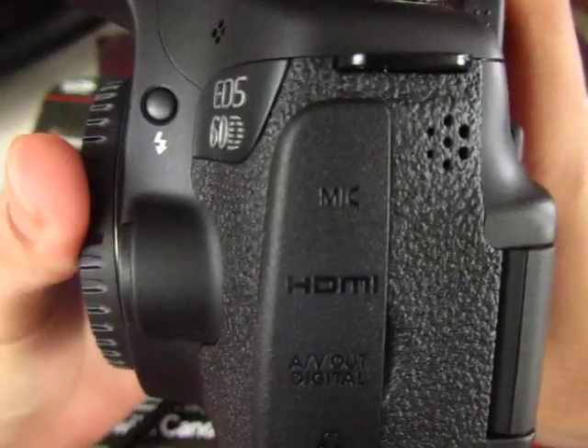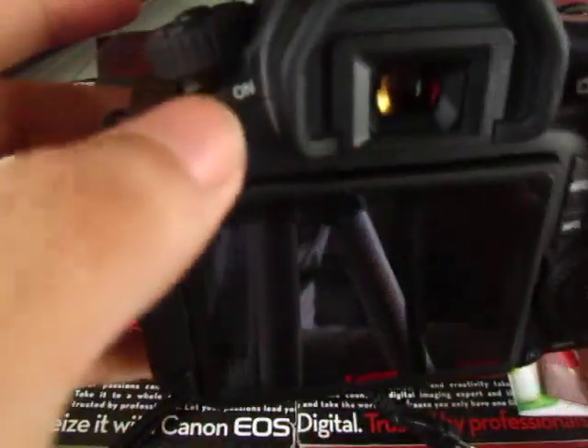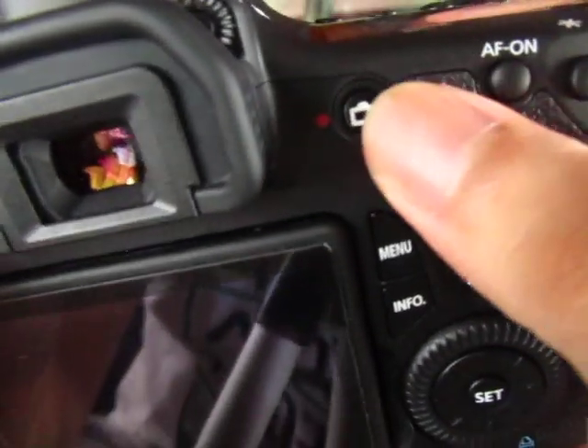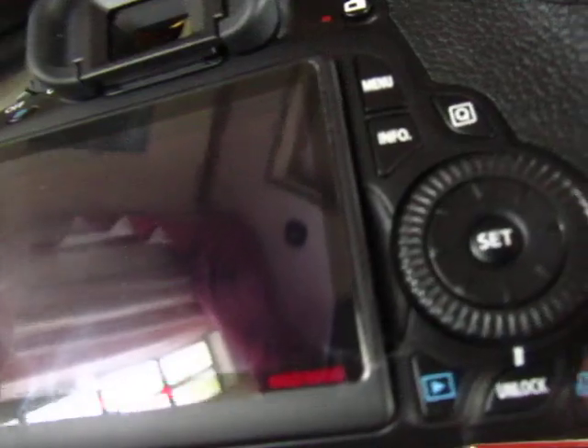On the side it has a mic input, HDMI, AV, and remote release ports. There's a swivel screen, no top dial, on/off switch, live view mode or record button, Menu button, Info button, Quick mode dial, Playback, and the unlock button.